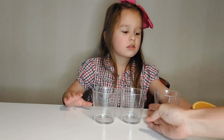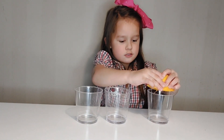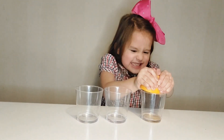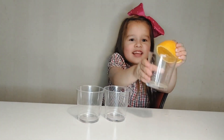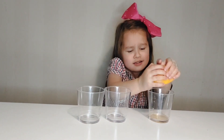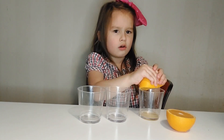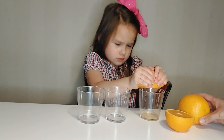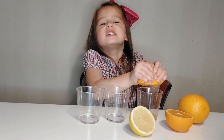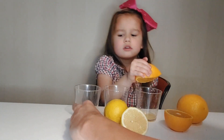First the orange fruit, yeah, first the orange fruit here. It's a little hard, it's coming little. The other one is lemon — it won't come out.